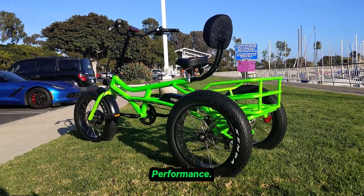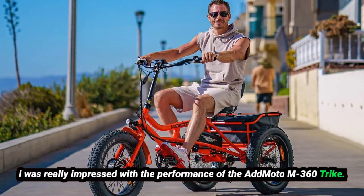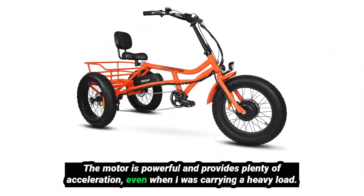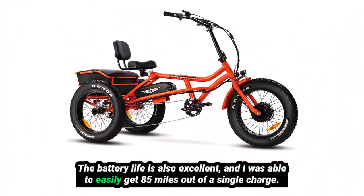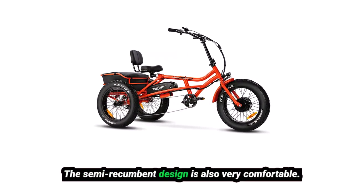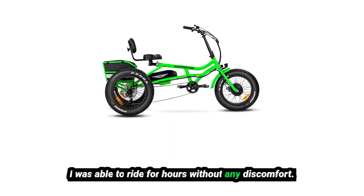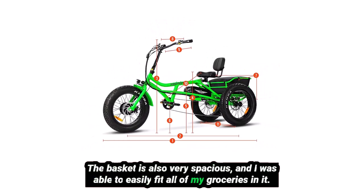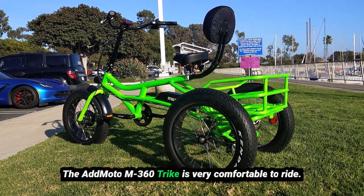I was really impressed with the performance of the AdMoto M360 Trike. The motor is powerful and provides plenty of acceleration, even when I was carrying a heavy load. The battery life is also excellent, and I was able to easily get 85 miles out of a single charge. The basket is also very spacious, and I was able to easily fit all of my groceries in it.